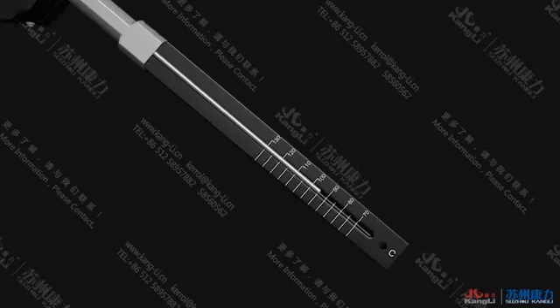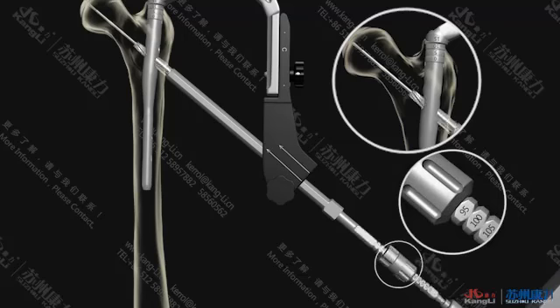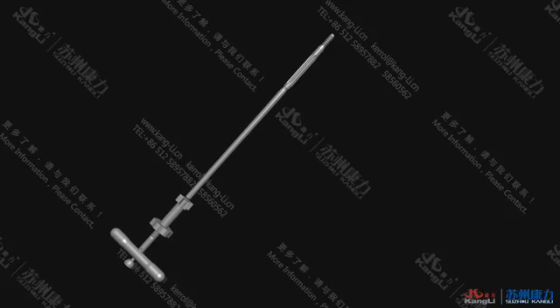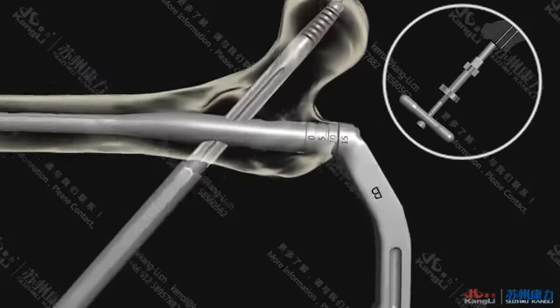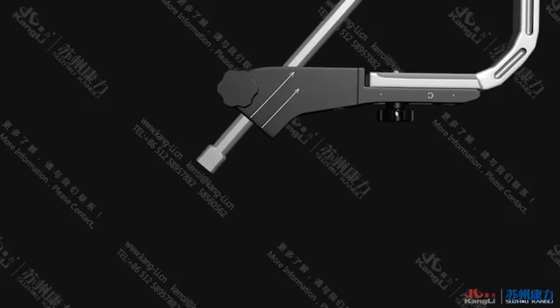Measure the actual length that the Ø2.8 guide pin had inserted into the bone with the leg screw guide depth gauge. Drill the leg screw hollow drill along the Ø2.8 guide pin. After drilling, install a PF leg screw with the appropriate length using the leg screw loader and screw it in along the Ø2.8 guide pin. Remove the Ø2.8 guide pin and check the placement with fluoroscopy.